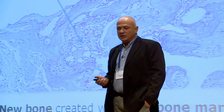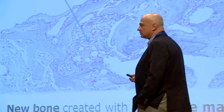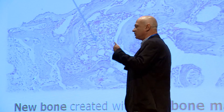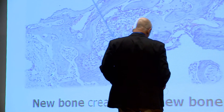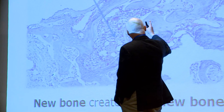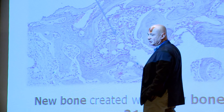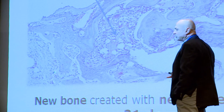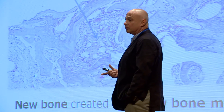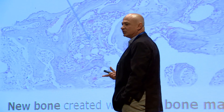In our laboratory model, we have a continuous preclinical trial with rats using an ectopic model, where implants are placed beneath the skin and not close to a functional bone. Within 21 days of operation, you can see that new bone and new bone marrow were created. These are excellent results. We have a database comparing these results to existing products, and they are very promising — confirmed now in our fourth successive trial.